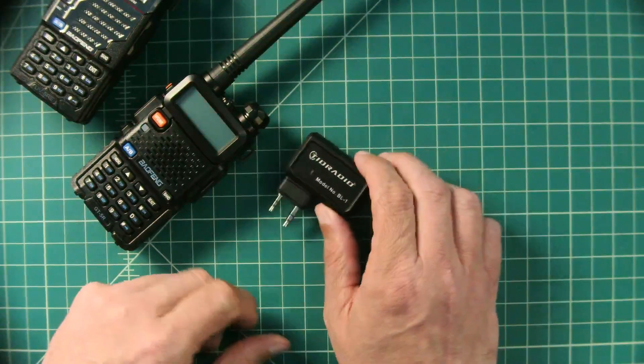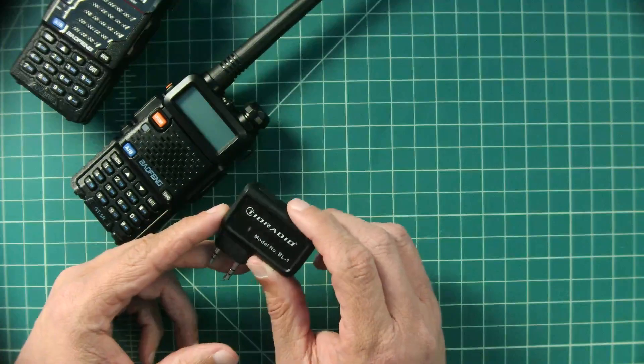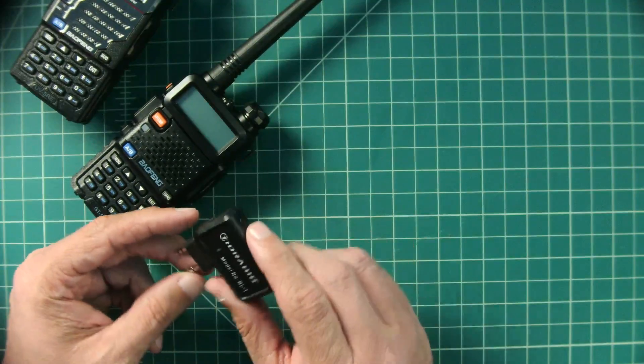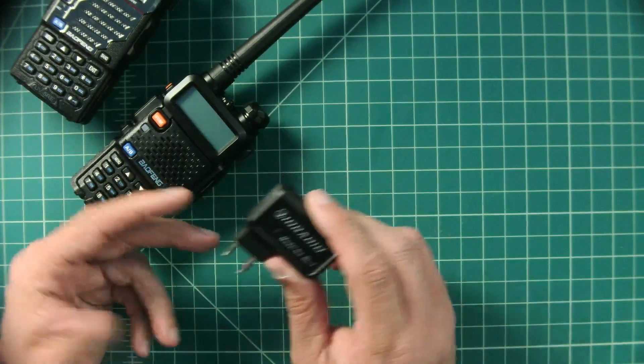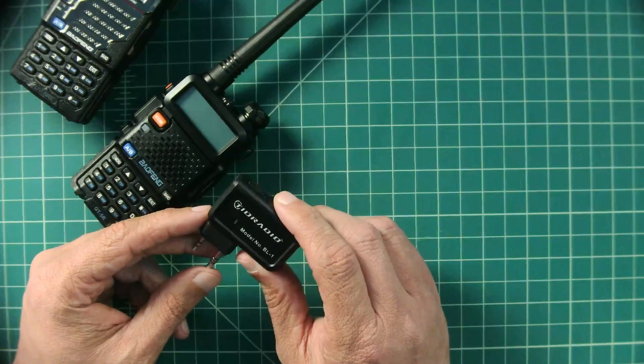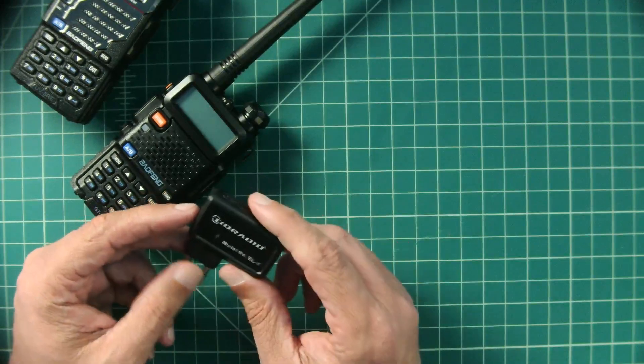Alright folks, so I was contacted by TID Radio and they said, hey Ape, how would you like to try out our Bluetooth programming module for Baofeng radios? And I said yeah, go ahead and send it over, I'd love to check it out. So they sent me this device free of charge in exchange for this video review.